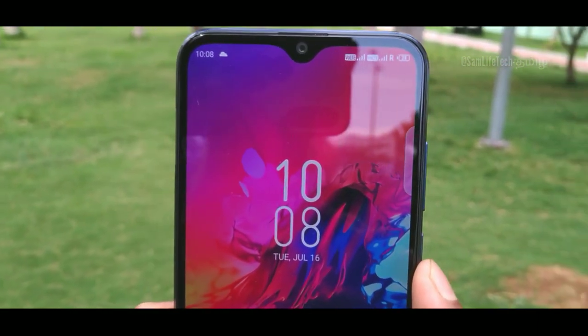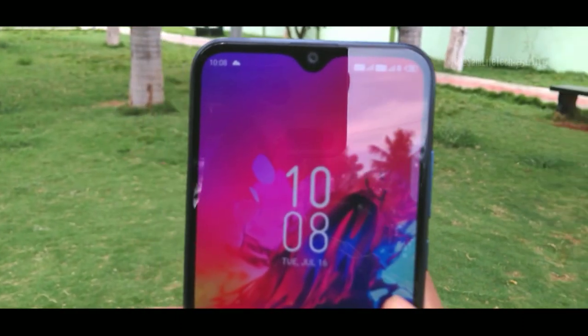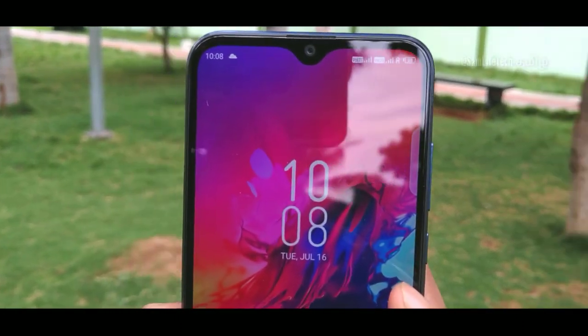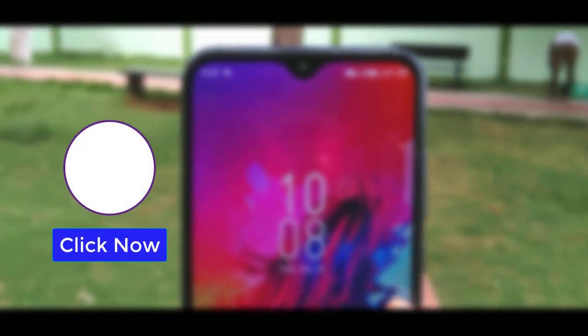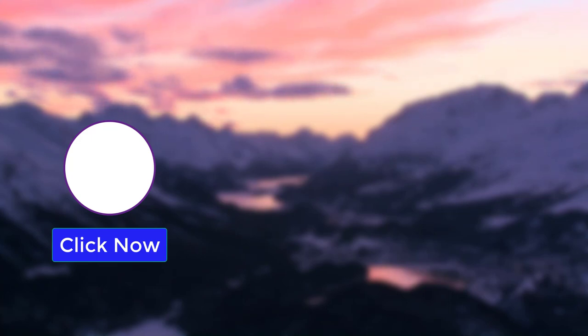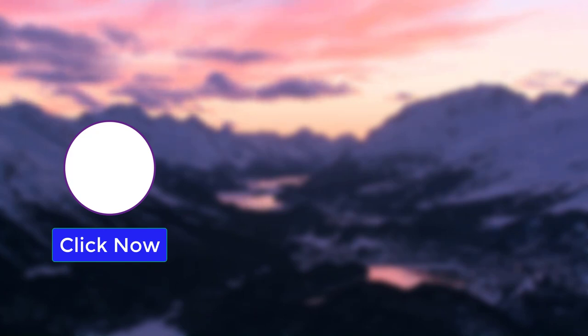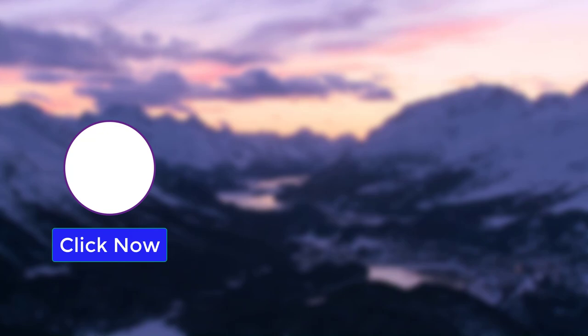If you like this video, please like it and subscribe to our channel and support us. Thanks for watching. This is Samalift. See you next time.